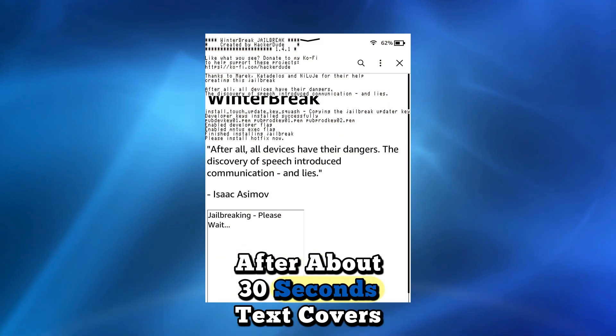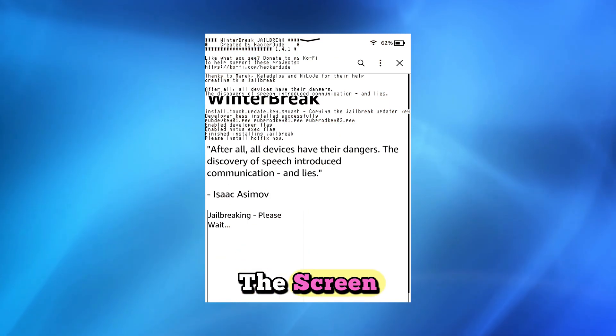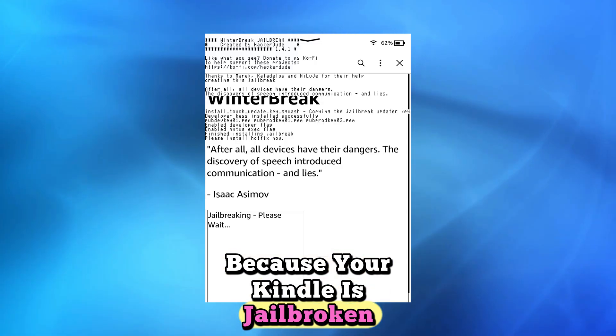Tap the Winner Brake icon when it appears. After about 30 seconds, text covers the screen. Don't worry about what it says — your Kindle is now jailbroken.